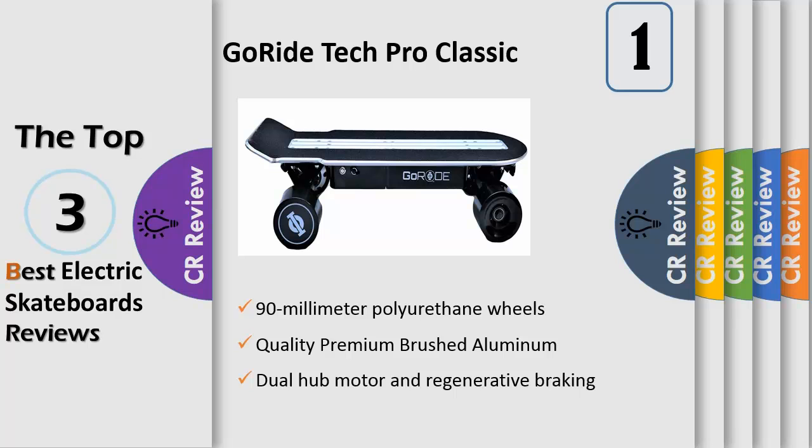This board goes up to 20 mph or 32 kmph as you cruise along the beach or ride through your neighborhood. The quality premium brushed aluminum and 90mm wheels give you the smoothest ride while allowing the best ride experience.